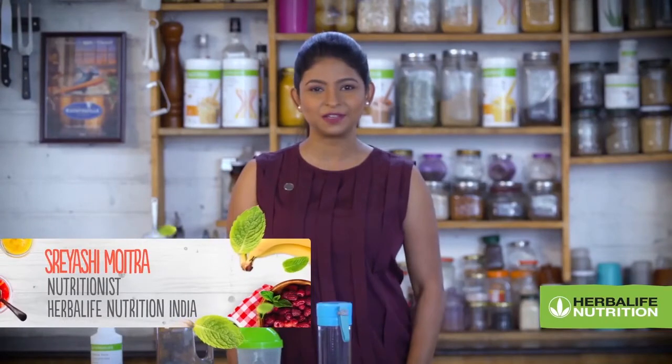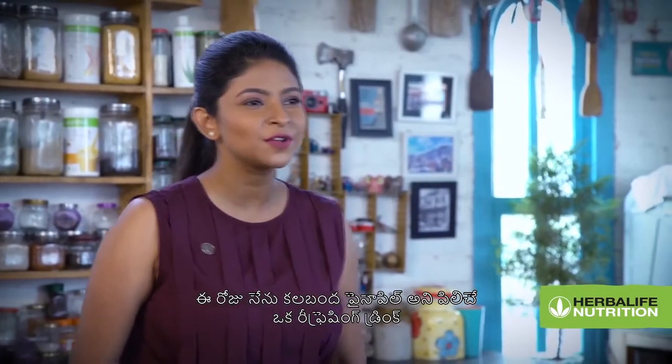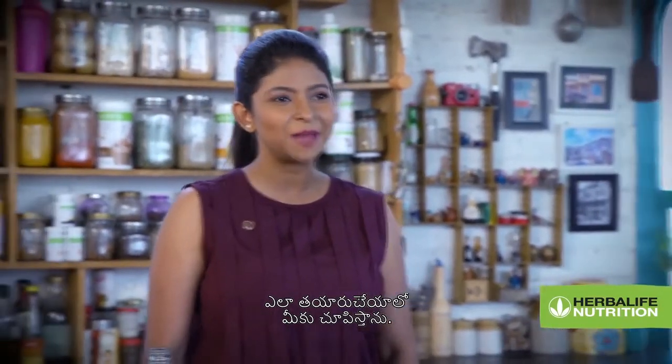Hi, my name is Reshi Moitra and I am the nutritionist with Herbalife Nutrition India. Today, I am going to show you how to prepare a very refreshing drink called Aloe Pineapple.